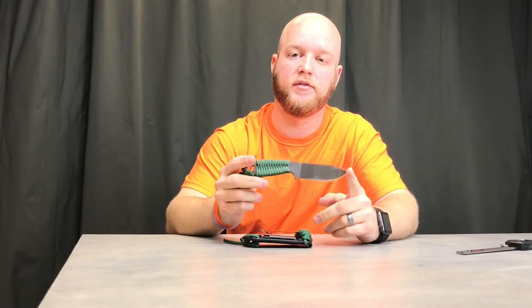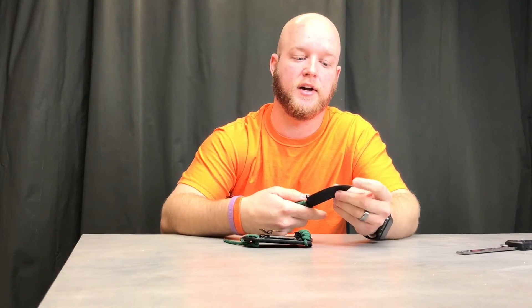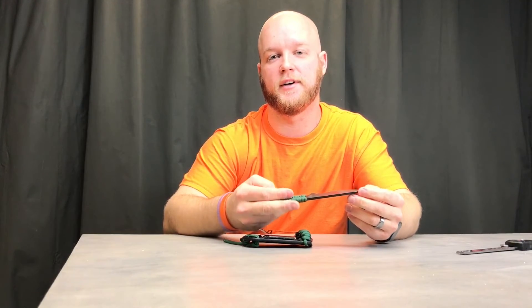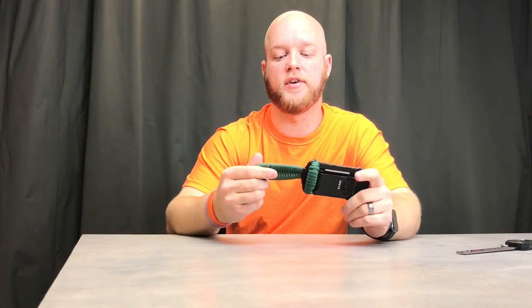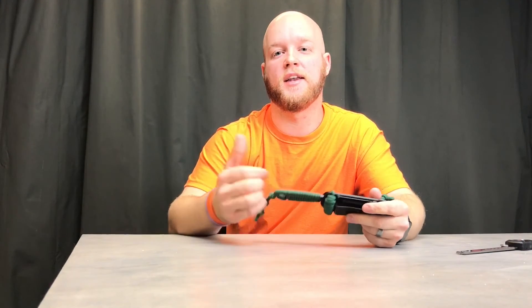I've beat the hell out of it for a few years and as you can see it's all scratched up. I just sharpened it last night and put a new tip on it because I used it as a screwdriver at some point — worst case scenario. But it's back to as good as new. It's a high quality knife and I definitely recommend it. If you like this video, go ahead and give it a like or subscribe and I'll see you next time.